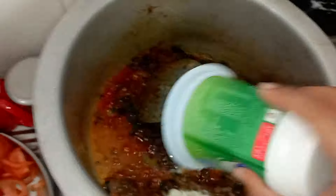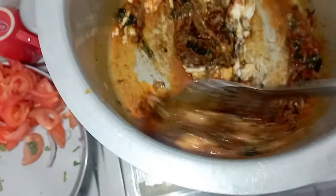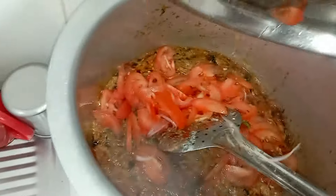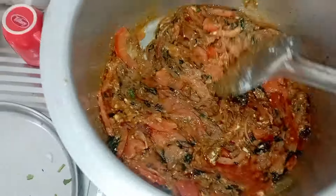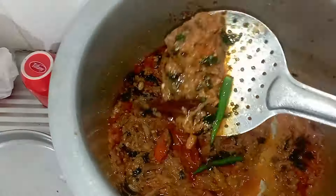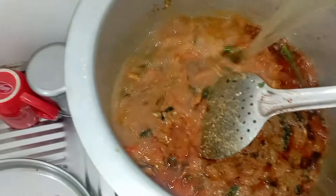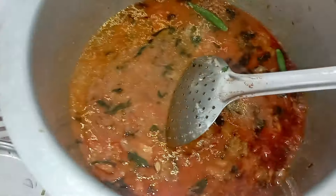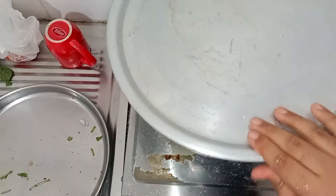Add 200 to 300 grams of curds and 3 green chilies. Add tomato. Add 200 grams of curds and 2 tablespoons of salt.